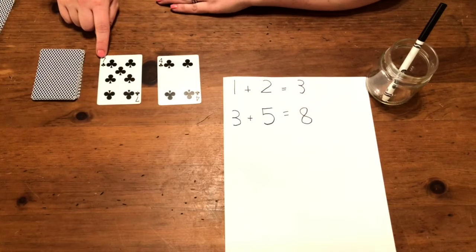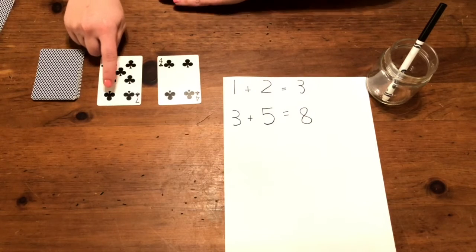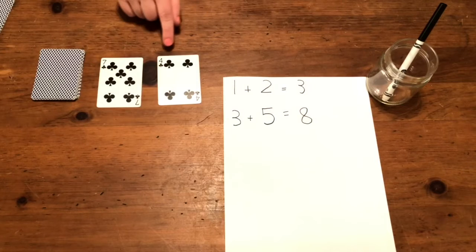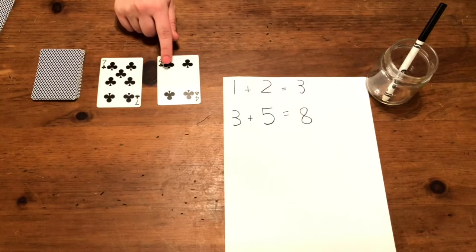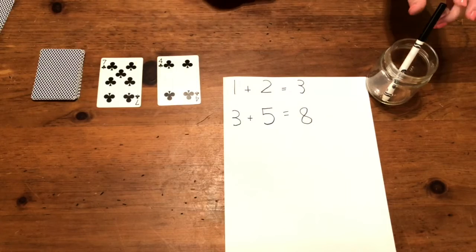Let's do another one. Seven — one, two, three, four, five, six, seven. And four — one, two, three, four. Let's write them down.